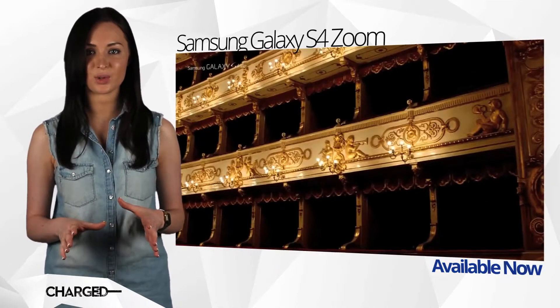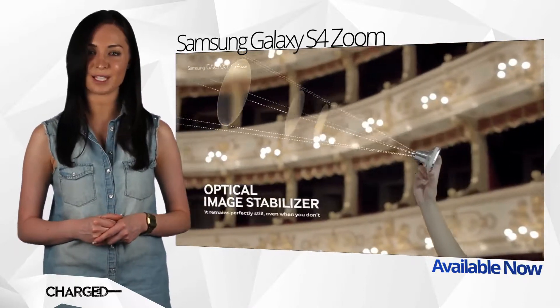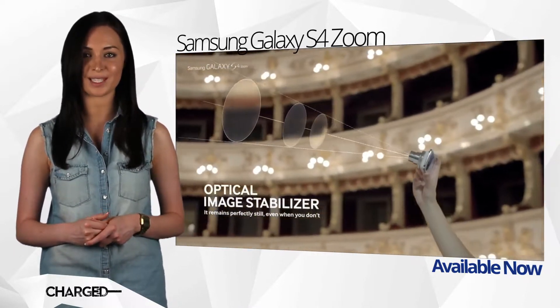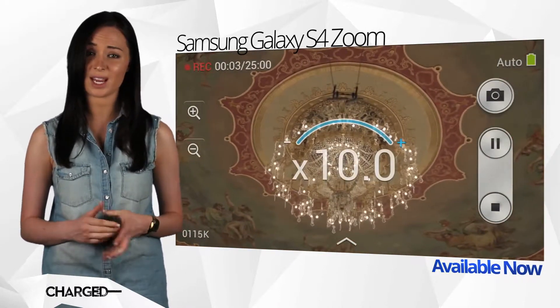It won't measure up to the blistering speeds of the top-tier Galaxy S4, but the Zoom certainly feels much more like a handset than its predecessor. Though the fact that it can only be viewed in portrait orientation is a curious niggle.